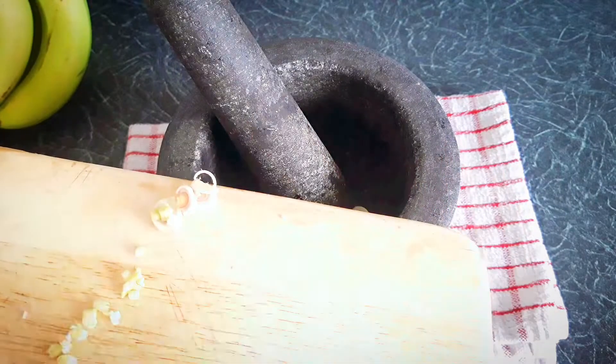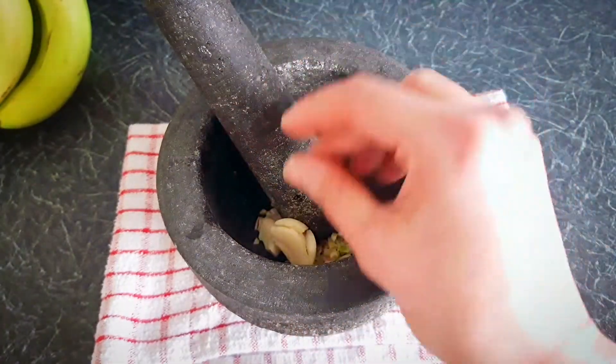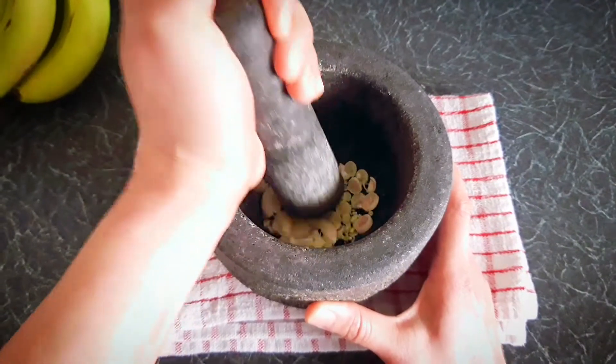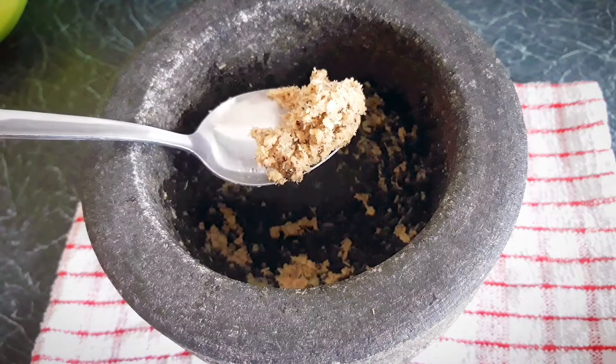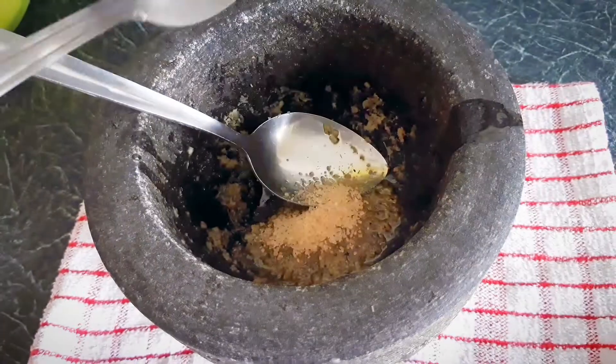Here is how I marinated the pork for the barbie: a few cloves of garlic, 1 teaspoon of black peppercorns, 1 stick of lemongrass finely sliced, a little bit of oil, a teaspoon of fish sauce, and a teaspoon of sugar.